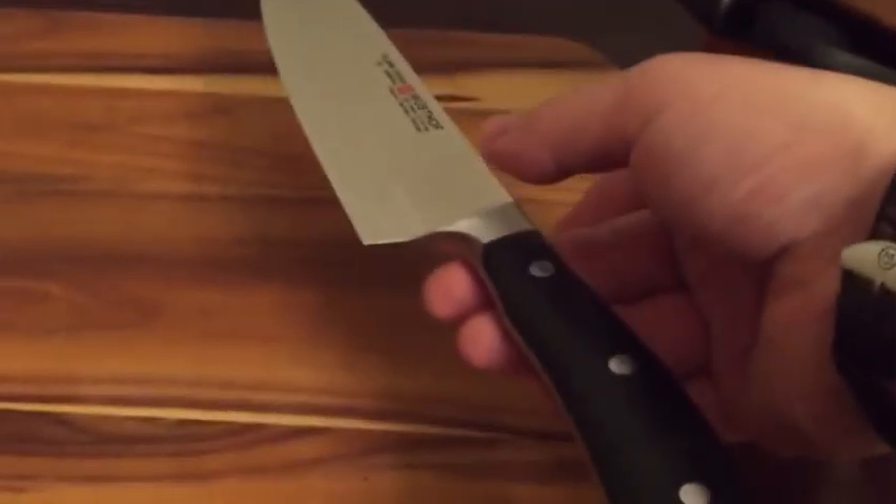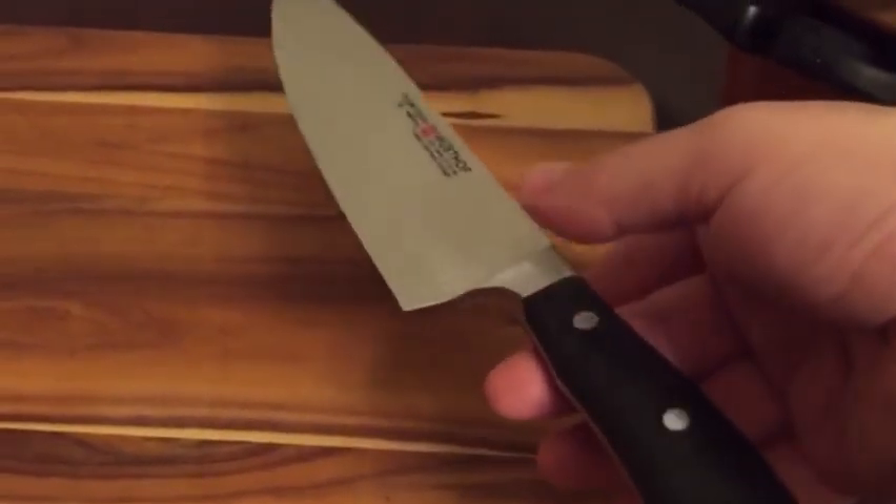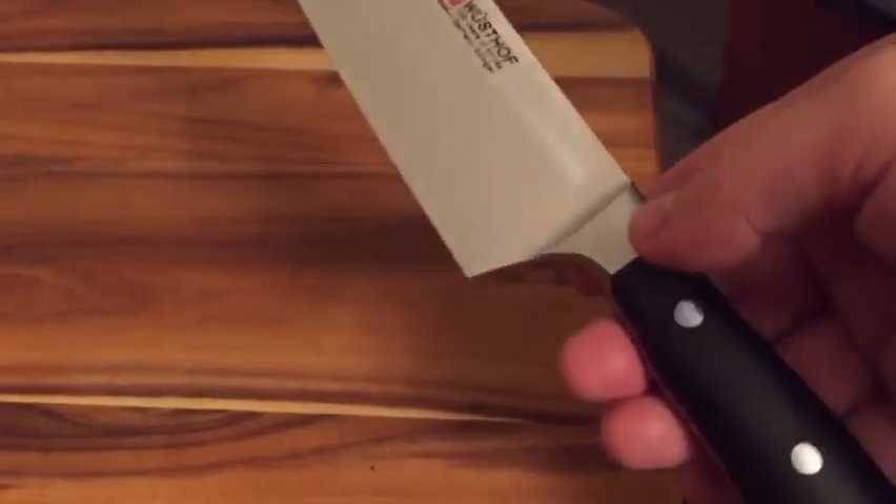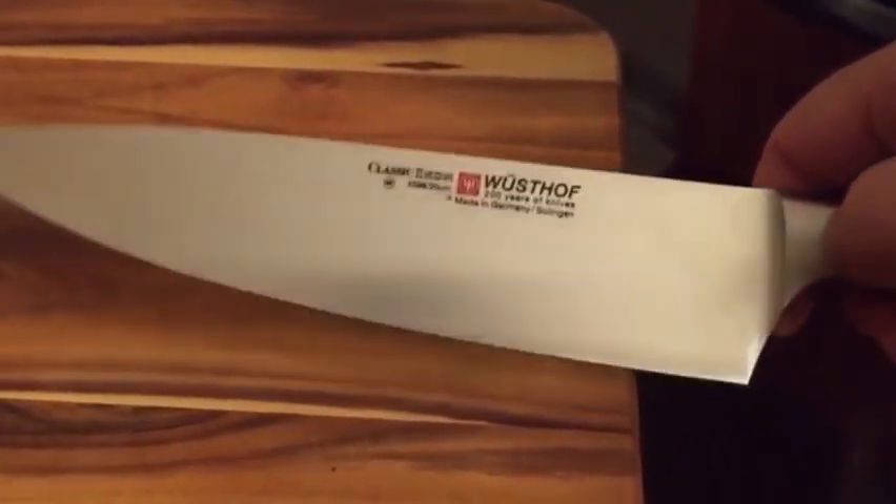It's got good balance — the balance is really right about at the bolster. The other Asian knives don't balance as well there. I looked at the 10-inch; it balances a little bit better, but the 10-inch is just a little long for me. Obviously it has a bolster — it's a forged knife.